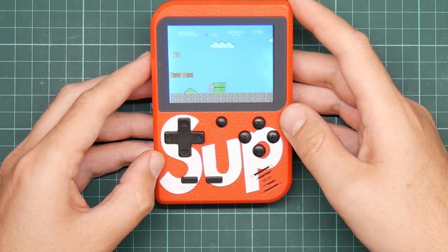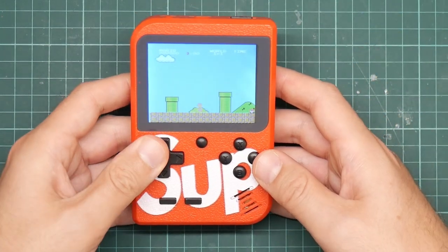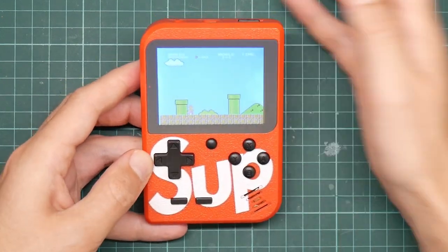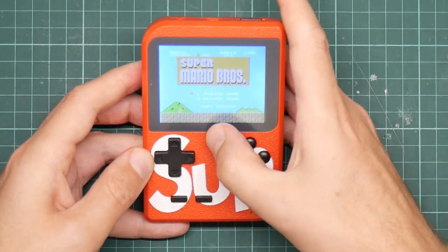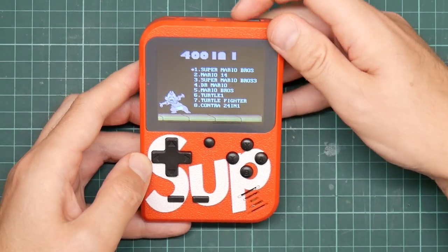This one has got a good battery and an excellent screen. The controls are kind of terrible. It does composite video out. It's actually a reasonable device for what you get, particularly for the price.